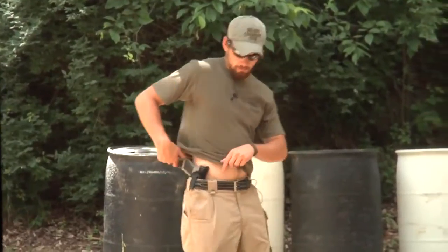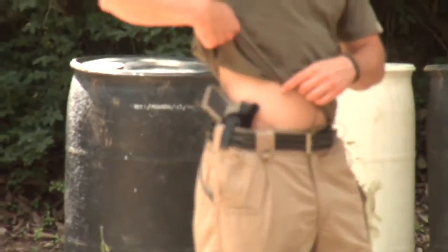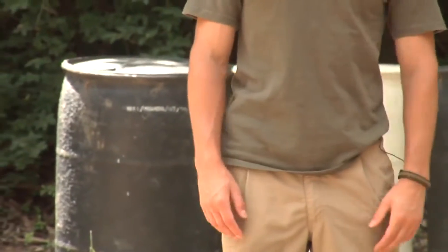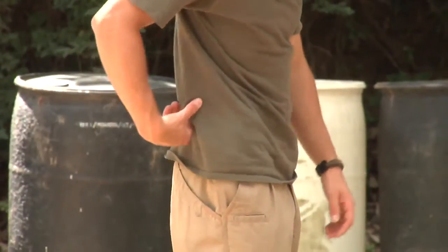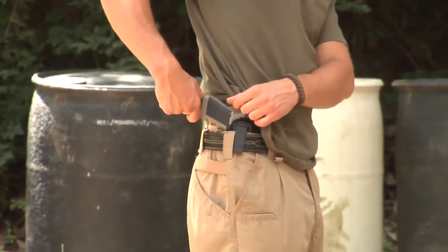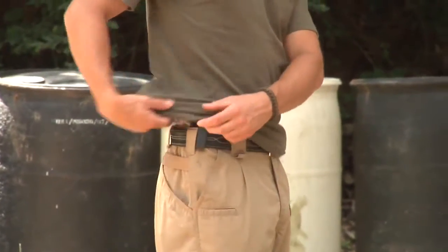You can see I'm wearing a full frame Glock 22 here. You can see that the printing from the front is rather minimal. This is a full frame handgun. From the side, the only thing you've got to worry about is your magazine, and I am running a magazine with an extender on it. So if you've got a flat bottom mag, it's not nearly as bad obviously.